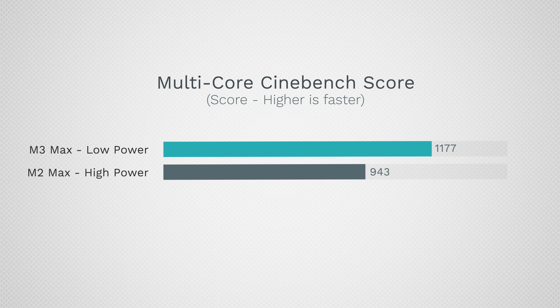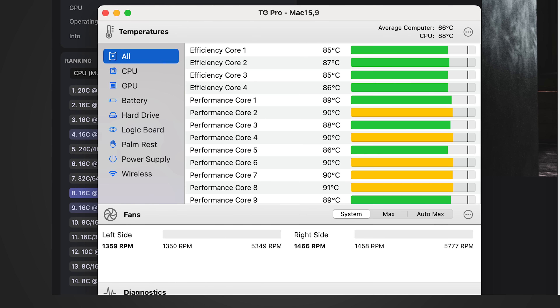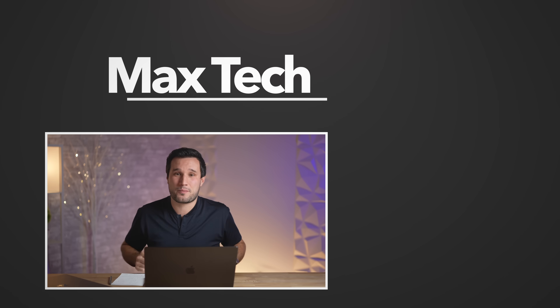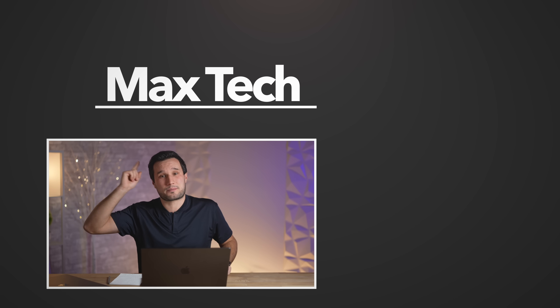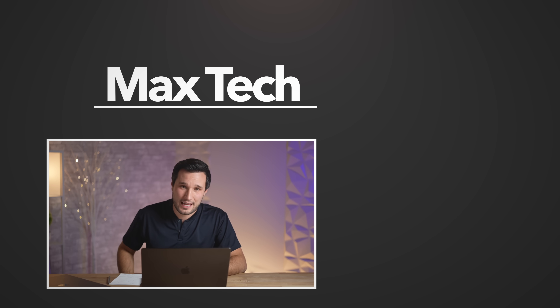So if you haven't tested out low power mode for yourself, I would — because these things run so well in that mode. Thank you for watching, let me know your thoughts in the comments below, click that circle above to subscribe, check out that video right over there. This has been Max, I'll see you in the next one.